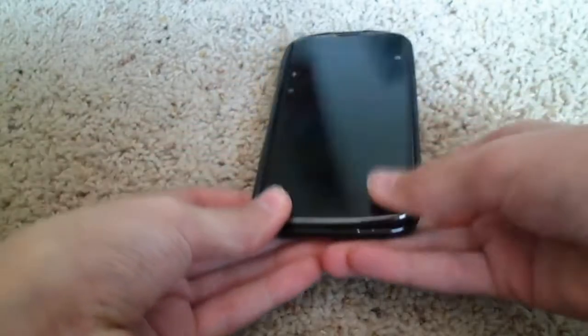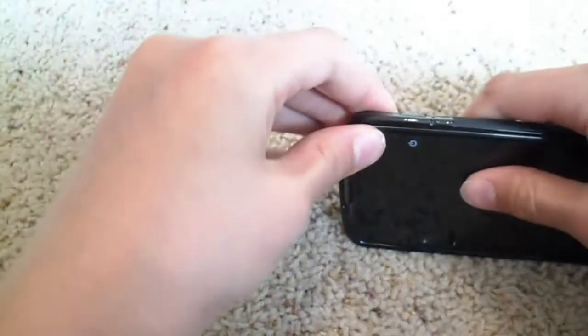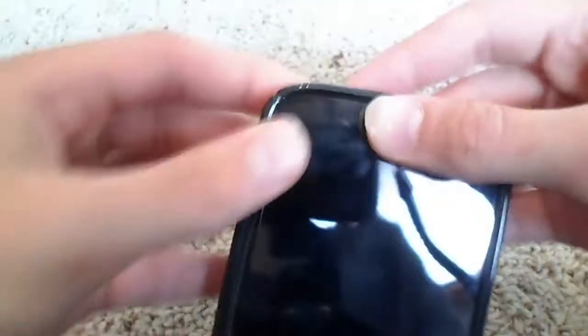Putting this on your Nexus 4 is really simple. Just slide it in, make sure it's all the way around. Sometimes it may have a little bit of issues, so just make sure it snaps into place on all four corners of the device, and then smooth it out.